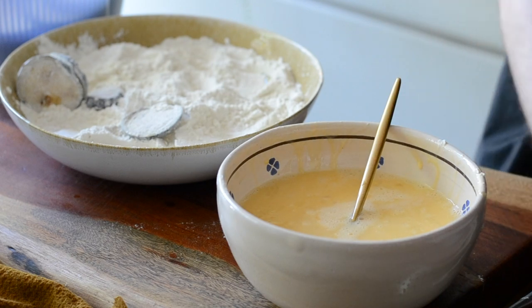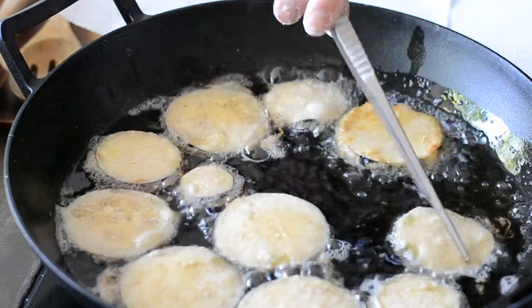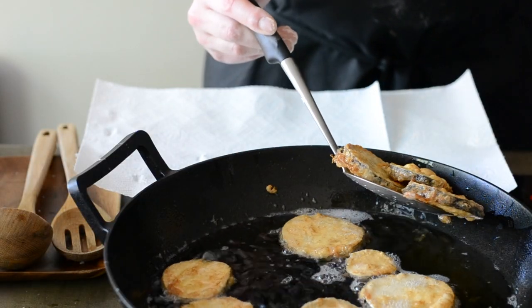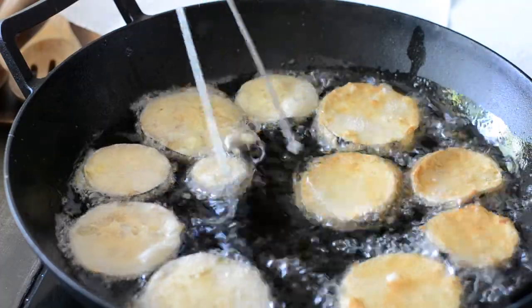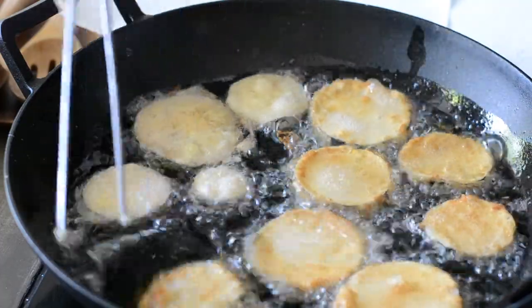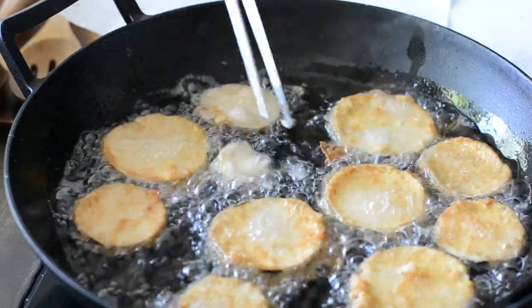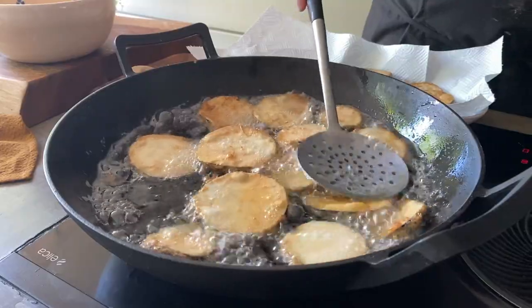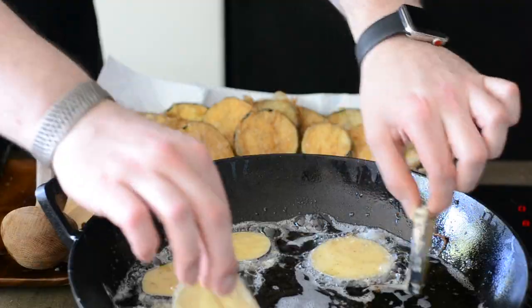Aubergine only arrived in Italy in the 15th century, thanks to Arab traders who brought them to Sicily by importing them from India, becoming a common ingredient in the typical cuisine of Italy, Greece and many other countries. When it comes to frying, there are lots of misconceptions, but basically it all boils down to the ratio between the food you are frying, the amount of oil, its temperature and the size of the pot, making the final dish more or less heavy.